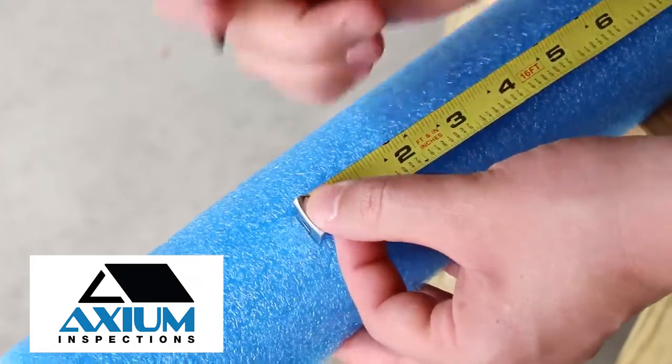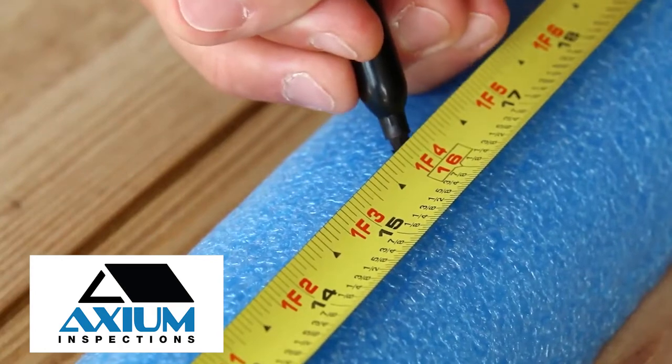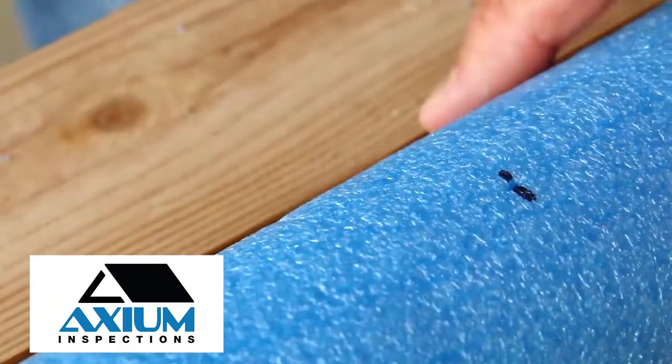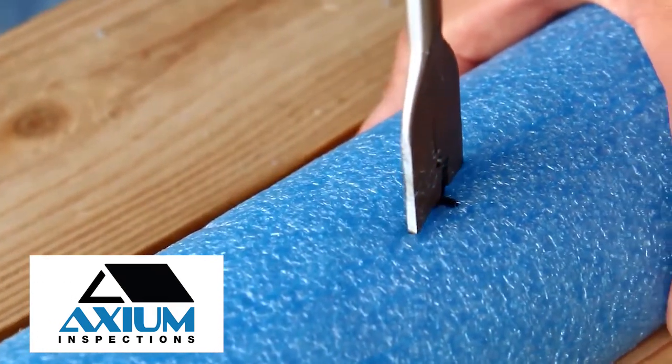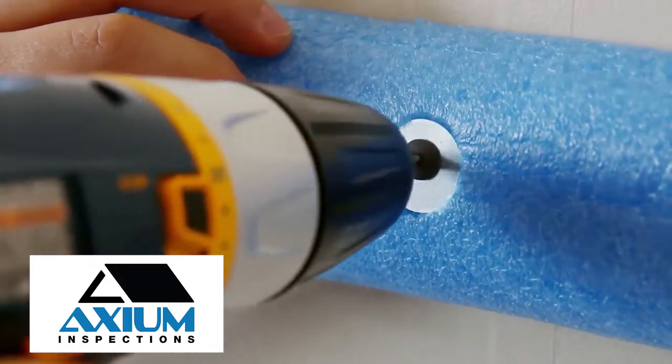Determine where the studs or wall anchors will line up with the pool noodle and mark those spots. Use a 1-inch paddle bit to create small recesses in the noodle, then secure it to the wall using 1-inch washers for better grip.